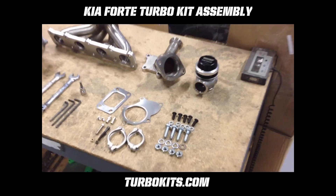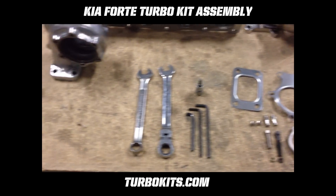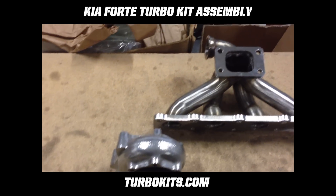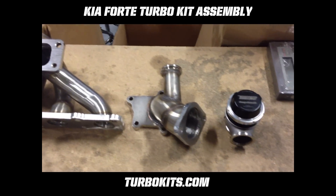Here's all the parts and some tools that are helpful. There's the housing — this housing is coated — the manifold, the O2 housing, and the wastegate.